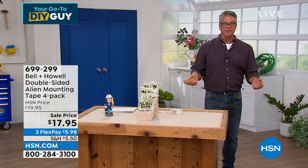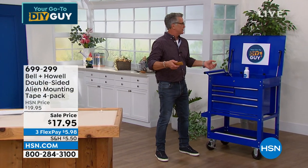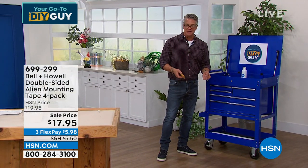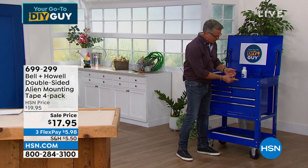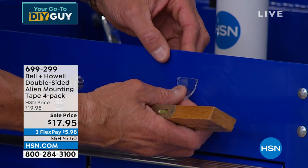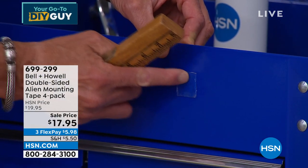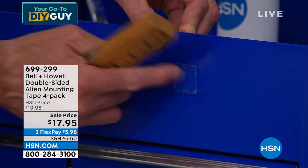It works on all kinds of different surfaces. Here's a good example — all you do is stick it on. This is a sealed surface. I put it on and press it, and you want to make sure all those little suction cups are getting adhered to. Then the hardest part is just peeling back the protective layer.